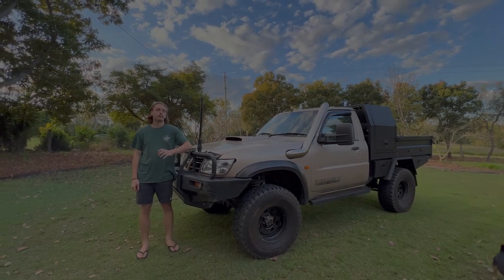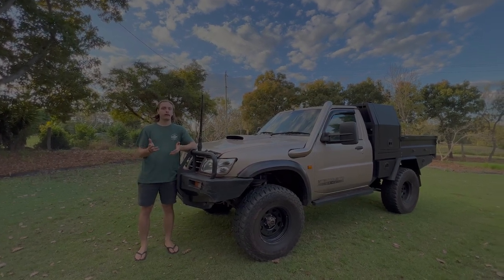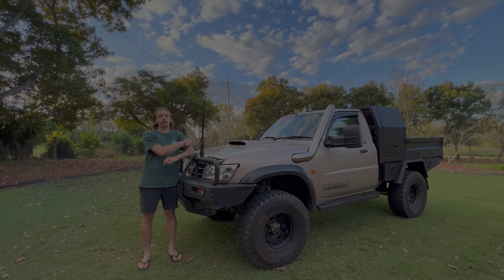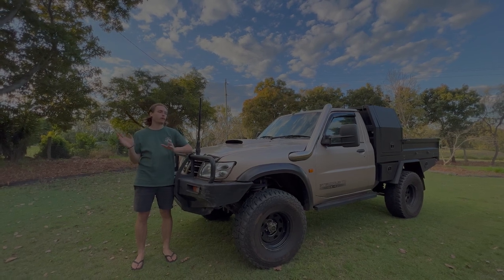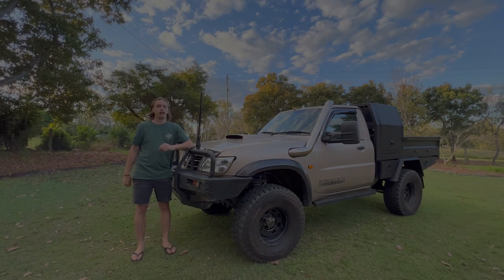Hey guys, welcome back to another video. Today we're doing a big rundown on the patrol. I've had it for about a year and a half now, so it'd be quite good to give everyone a rundown on what we've done so far, plus also what was done previously. We're going to cover everything on the patrol and also what's to come, so stay tuned.